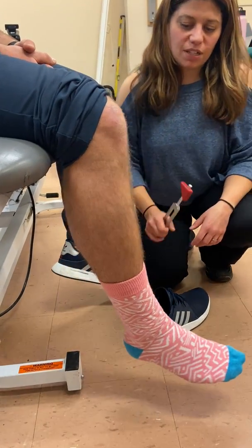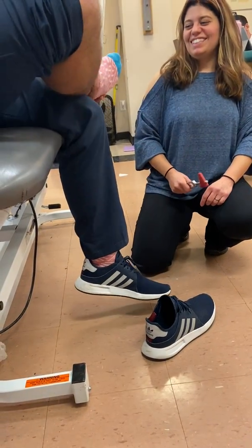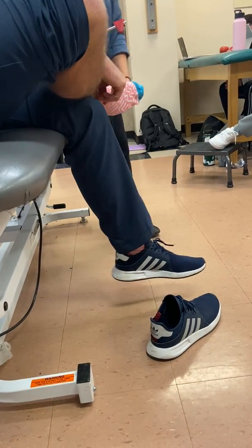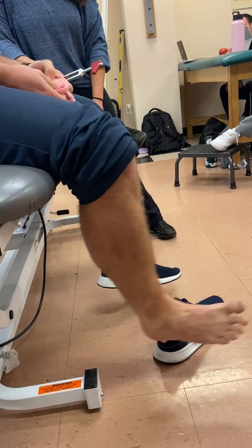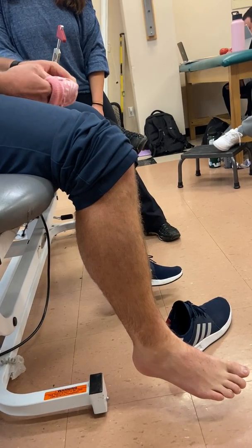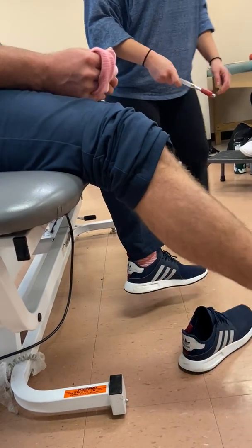So L3-4, that was S1, S2. The ankle was definitely two plus. Quad was two plus. His upper extremity bridging on one plus to two plus, I would say, because that was difficult and I really had to whack his biceps to get it.